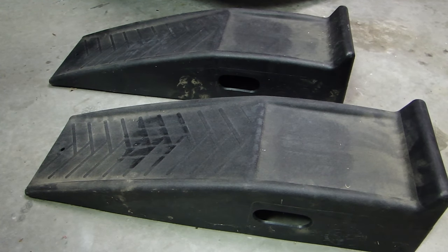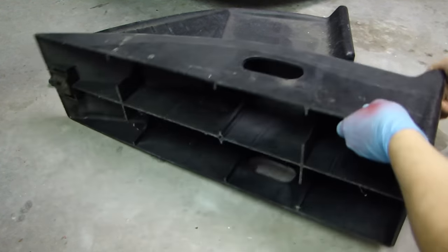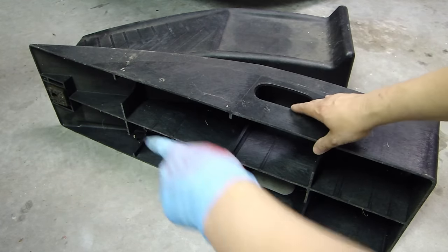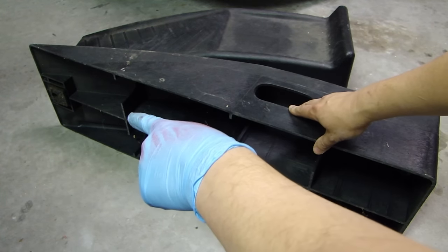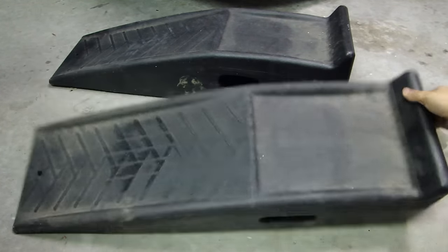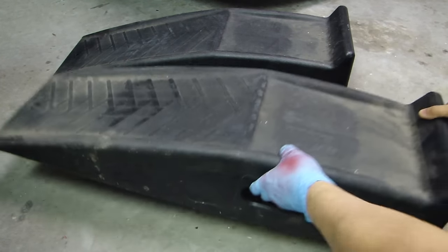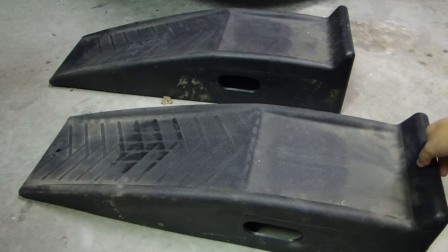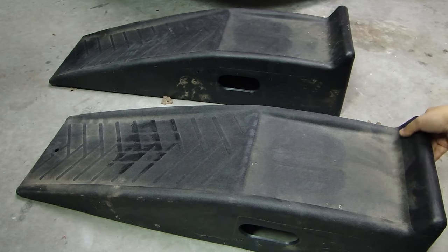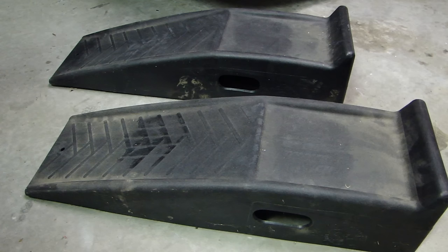Here's the underside of these ramps — there's a rubber footing at the end, very sturdy, and they weigh probably about eight pounds each. So let me give you an idea and show you how these are used and I'll set it up right now.